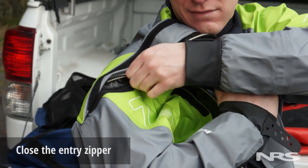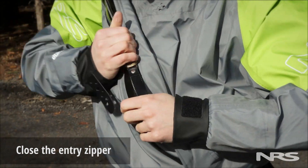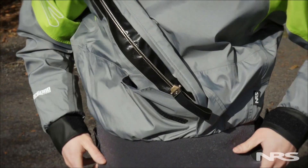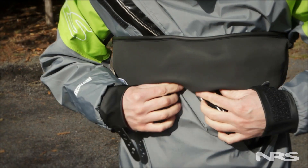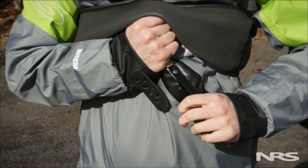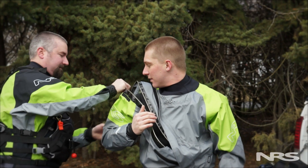Dry suit zippers typically take a little extra effort to zip shut due to the seal they produce, so avoid pulling on the zipper without bracing the end. Applying Magnet Zip Care or Zip Tech to the zipper can make it slide much easier.